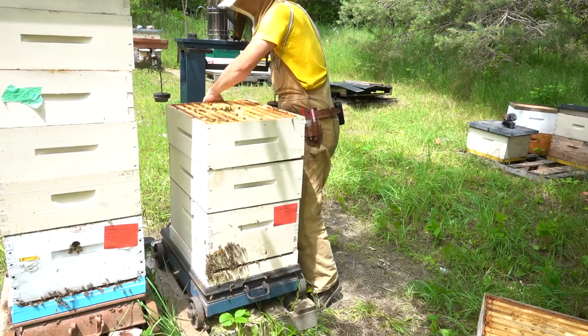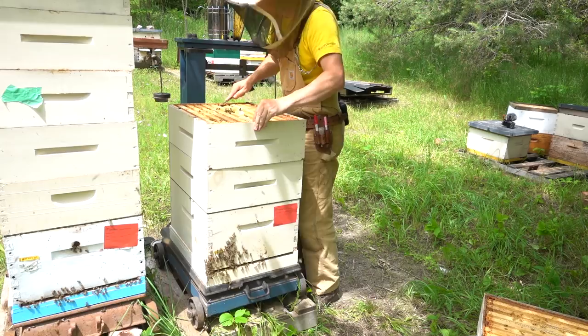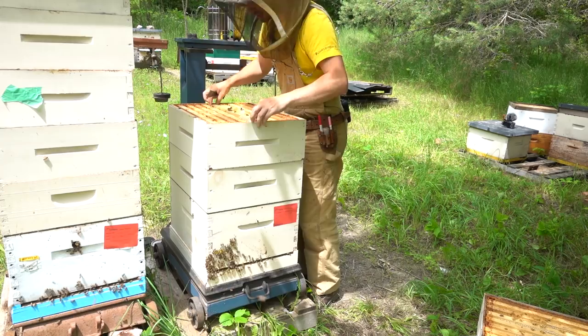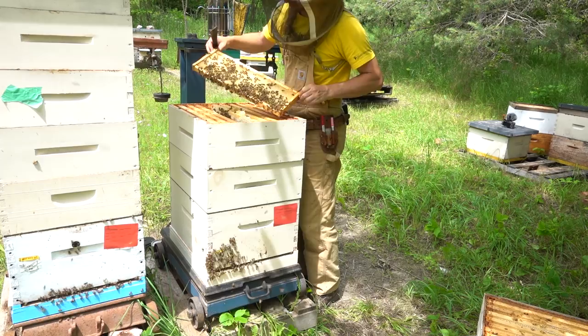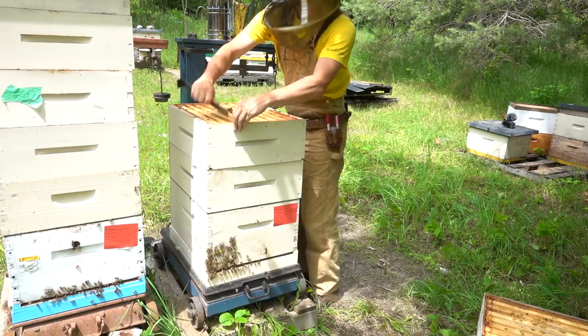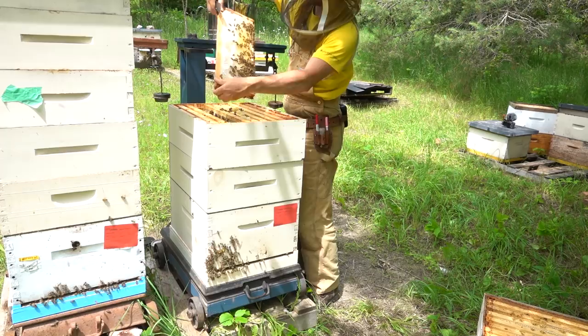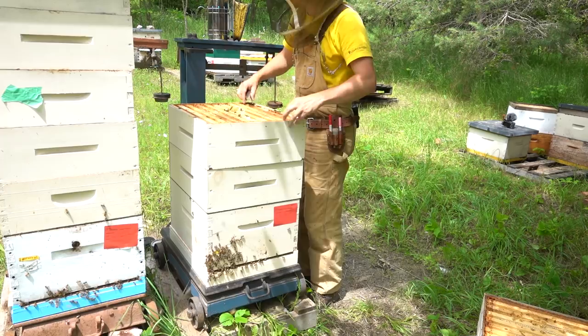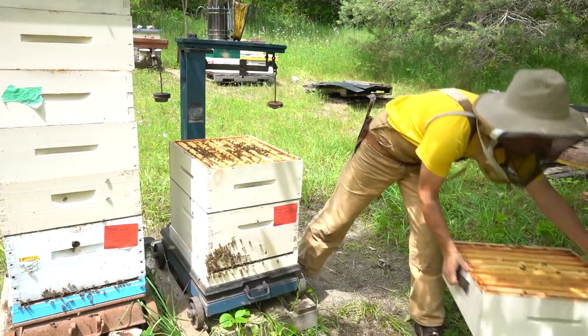Our second box looks not quite as full. Going right into the middle, this frame is three quarters capped, half capped on that side. But right beside it there's a frame with lots of open space - we're still doing a lot of work there. But then beside that there's a frame that's mostly capped. Really, there's still lots of honey in all of these frames and not a lot of space left for the bees to be storing. So I would call that sort of two-thirds to three-quarters full.